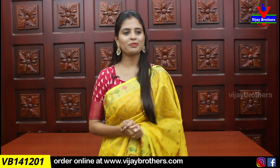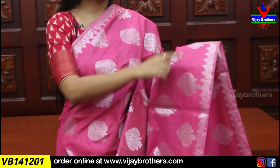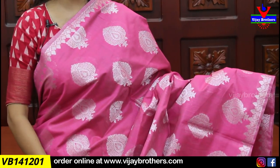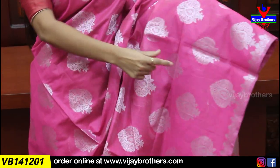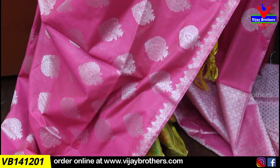Let's quickly get into the video. First saree, we will show you a pink color Banaras jute — it is very good fabric-wise. Both sides of the border feature silver weaving in a geometric style with a diamond pattern. We will show you a 1-inch border on both sides, with silver zari motifs of 3 to 4 inches.